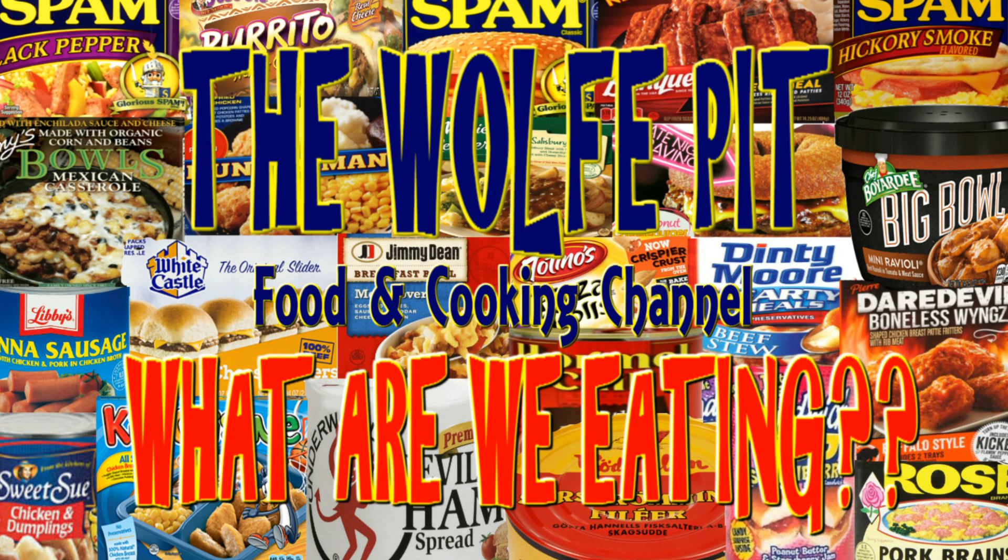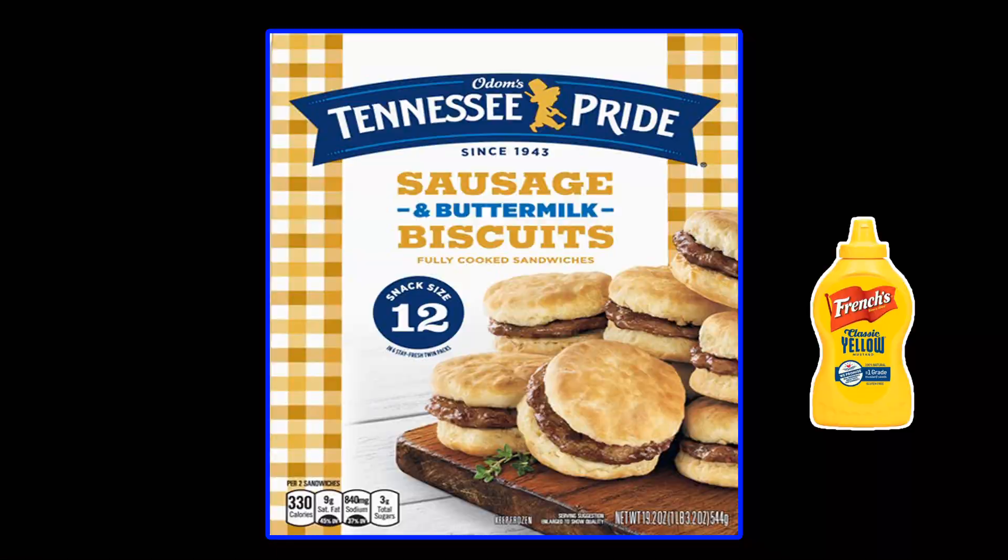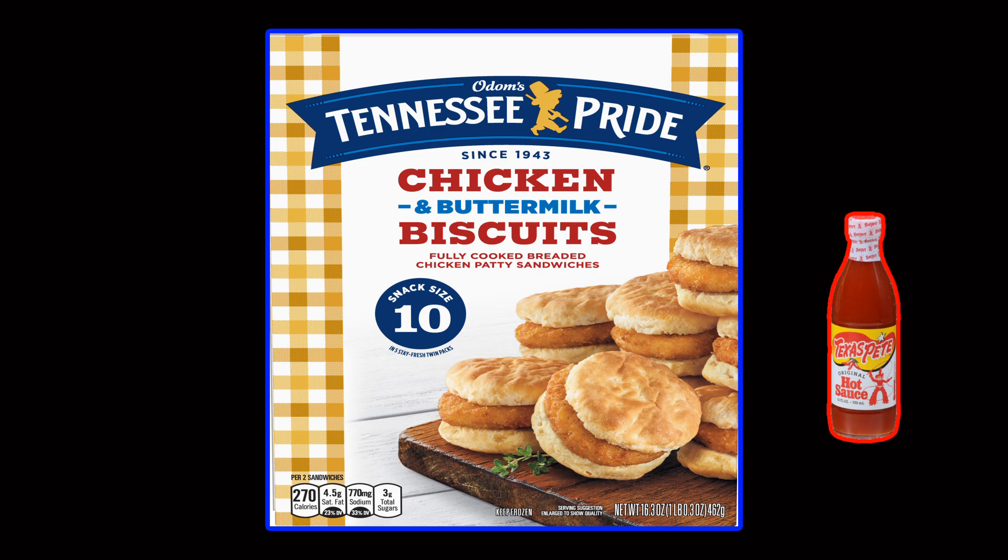Hey everybody, welcome back to the Wolf Pit with another episode of 'What Are We Eating.' I've been eating the little Tennessee Pride sausage and chicken biscuits for years and I love them. All you've got to do is pop a couple in the microwave, add a mandatory smear of yellow mustard for the sausage biscuits and a mandatory drizzle of Texas Pete on the chicken biscuits, and your day's off to a good start.